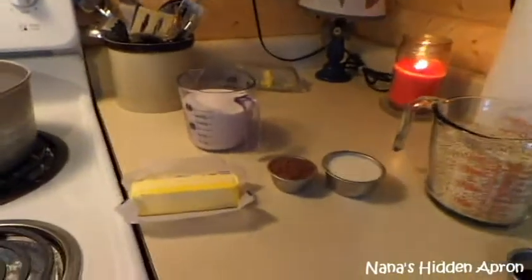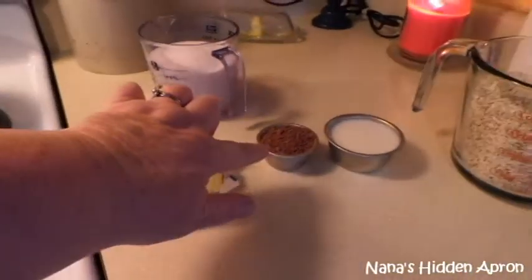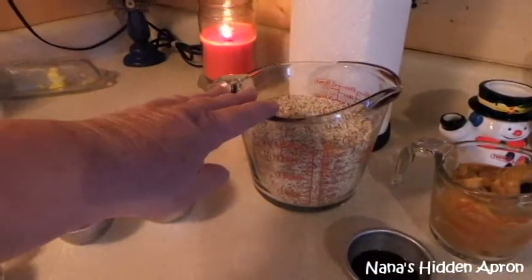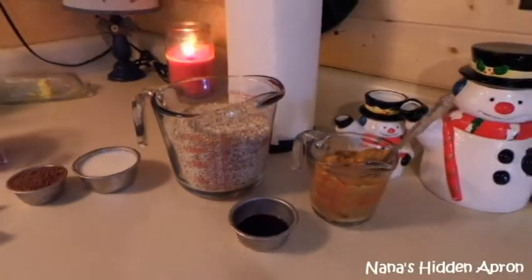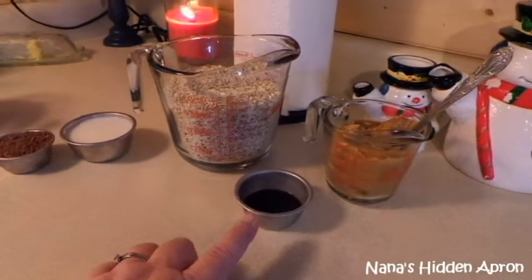I've already got all the ingredients measured out, so I'm going to tell you real quick what I've got here. I have some butter, cocoa powder, milk, sugar, and quick oats — you have to use the quick cook, not old-fashioned. And that is a cup of smooth peanut butter, though you can use chunky if you like. And some vanilla.